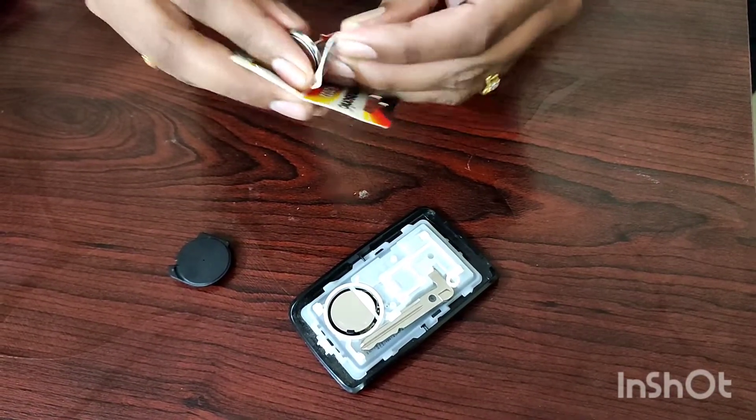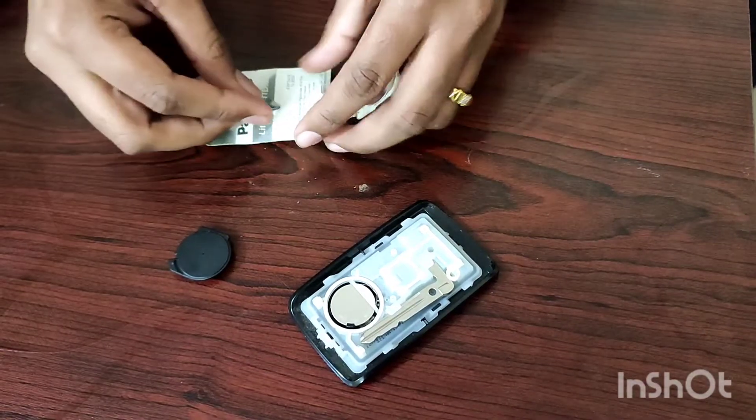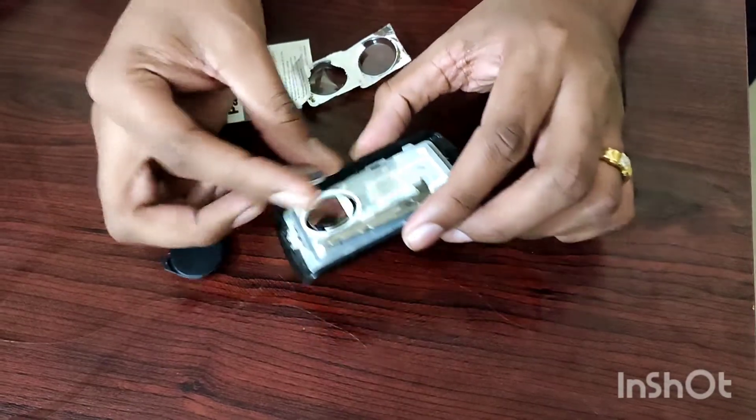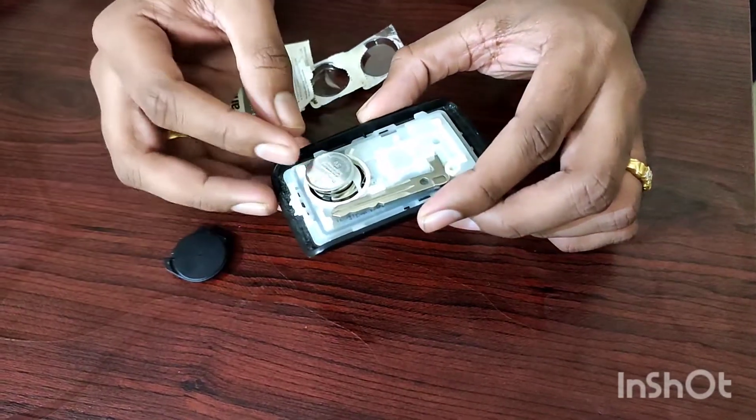There is no spare key. Next time I will go to the showroom, I will go to my car. That is a useful thing.